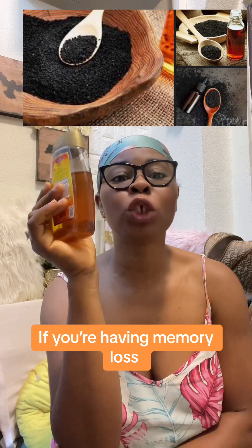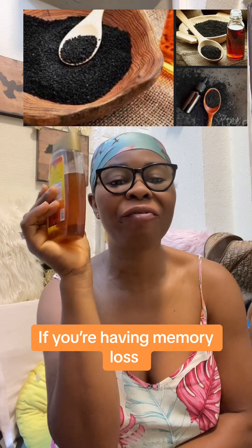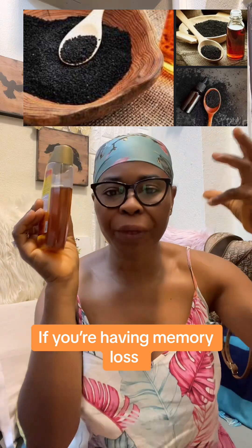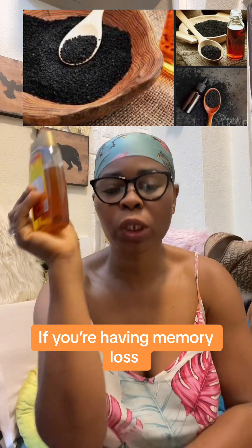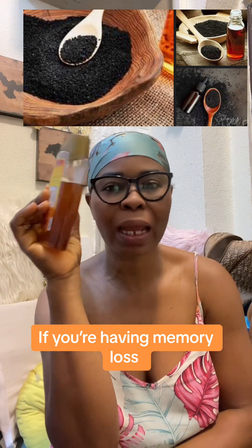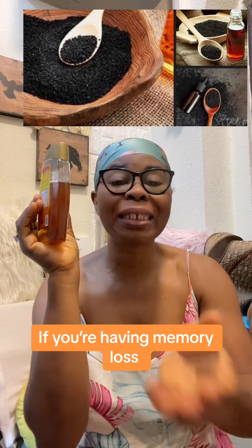The components of this thing are very great. Doctors have proven this to boost your memory. If you're having memory loss, please go and get these things. Take several grains of black seed and chew them every morning and take your water.